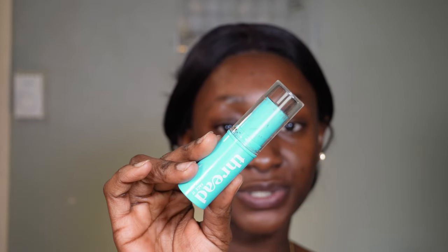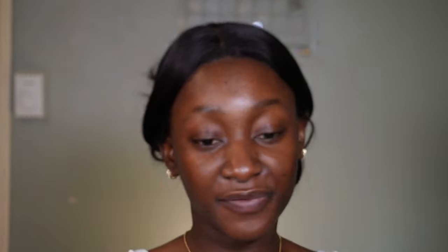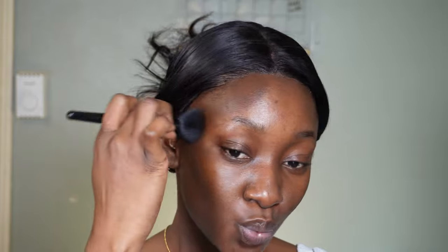So I'm going to start off with my contour. I am using Thread Beauty. If you've never tried Thread Beauty, I don't know what you're doing — definitely grab some from Target because they have pretty much everything. They have such a wide range of products for dark skin girls, so you will find something for you no matter what shade you are.